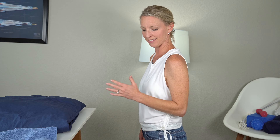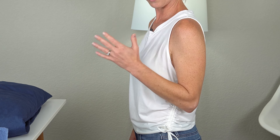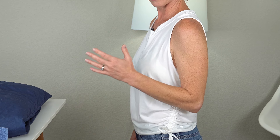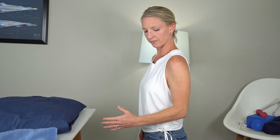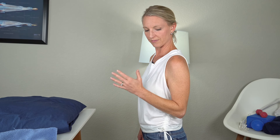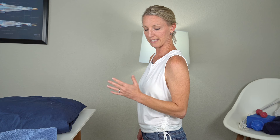Coming up, hold a couple of seconds, and back down just to what you can go to. We're not really working on elbow extension yet — just flexion. Continue going up and back down, completing reps two through five at your own pace.